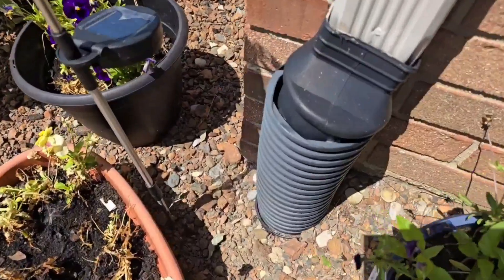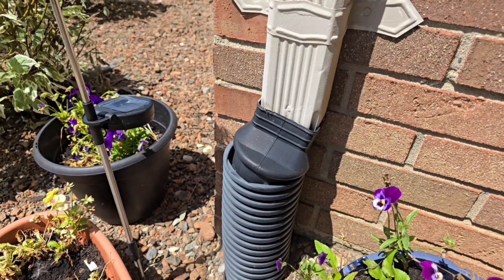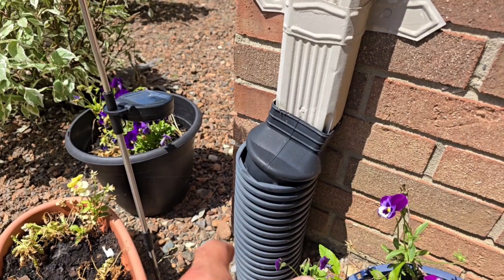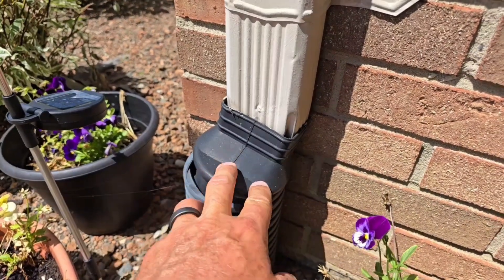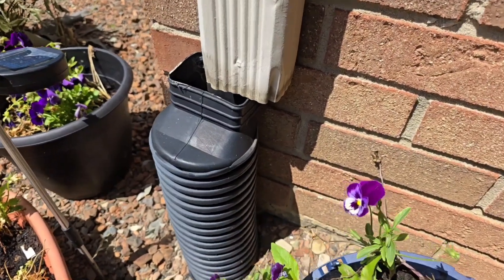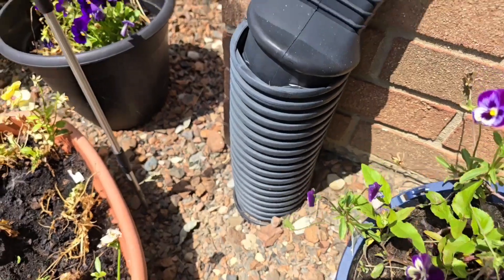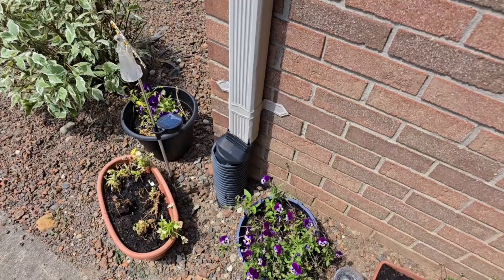We have a downspout here that's leaking water. The way our leaf filter is set up, you slide it up on the downspout and the downspout goes in quite deep. If you have settling, the leaf filter will just slide on the two-by-three downspout and there's plenty of room — it doesn't come disconnected. If you try to push this back in the pipe, it comes off. Homeowners are forced to split the difference and you're going to lose water. There are so many things wrong with those gutter adapters.